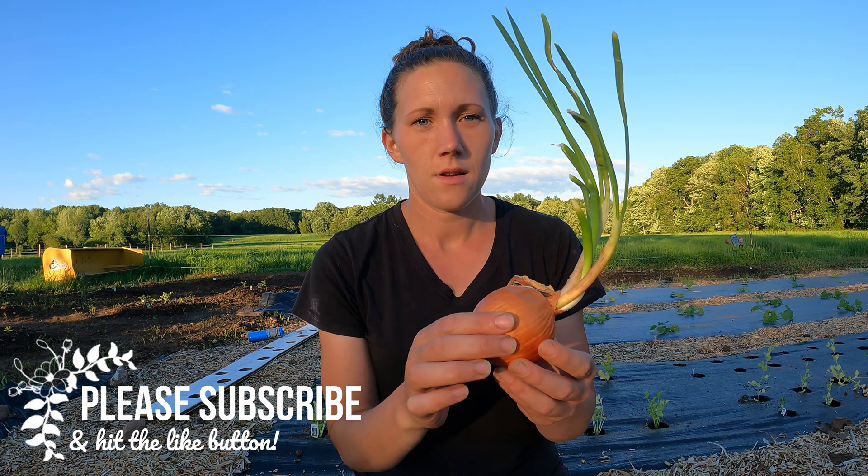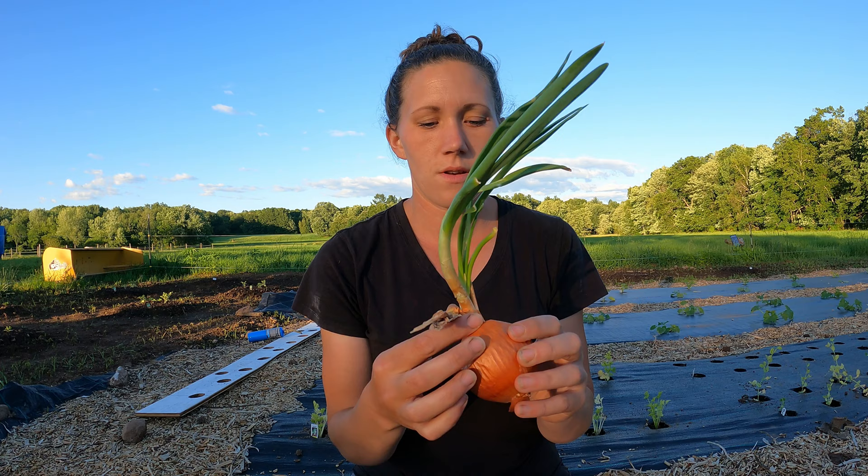To plant them I'm using sprouted onions that we had that didn't get used from in the pantry. To plant onions you can't just plant the whole thing in the ground.